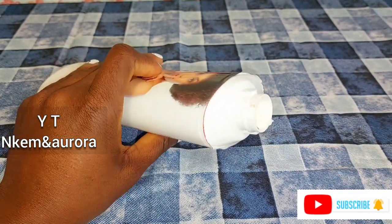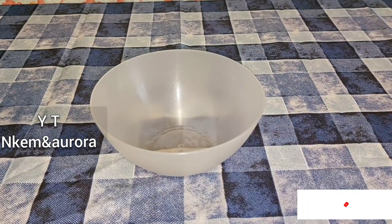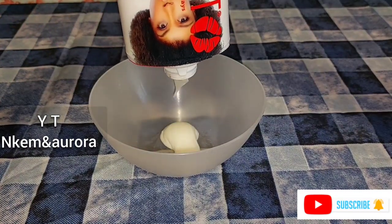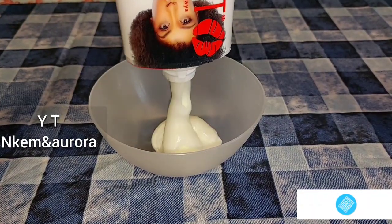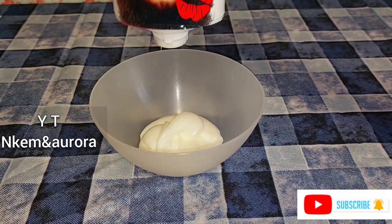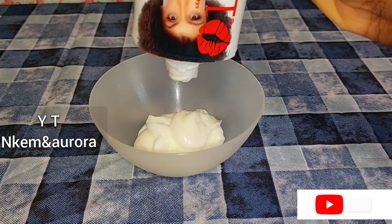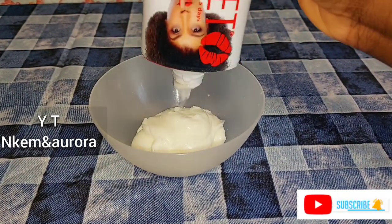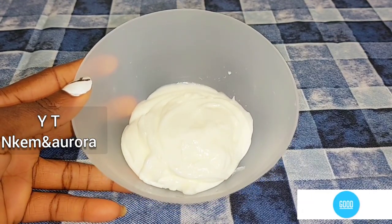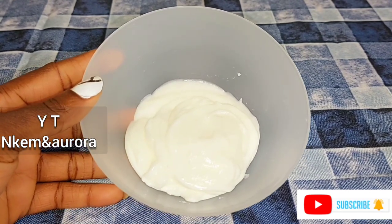You get a clean bowl, open your White Secret body lotion, take some out and add it into the clean bowl. This lotion is very active — if you want to use it as-is that's fine, but do not mix White Secret with more White Secret products. You should make use of one of them. This is the amount I'm going to be mixing — just a little bit of the White Secret lotion.